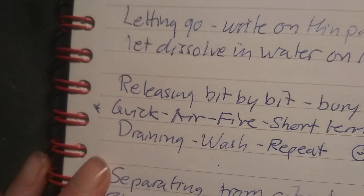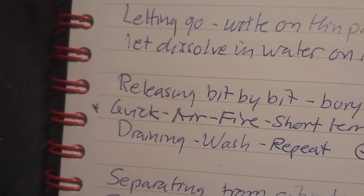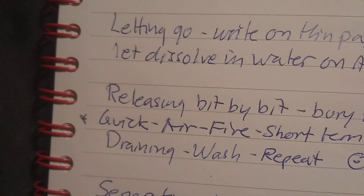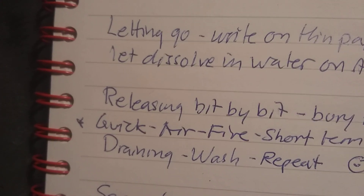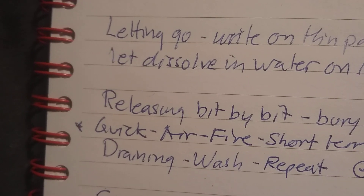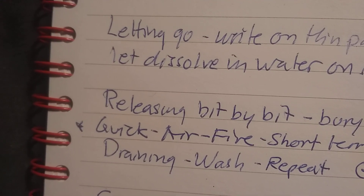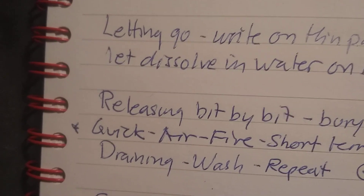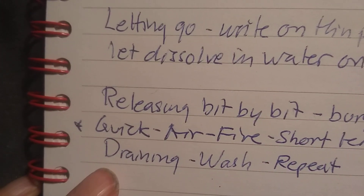Releasing bit by bit by burying in earth works very well. You focus on a piece of a huge problem, let go of it, and bury it. Then you start working on the next bit of the same big problem and release that too. That method works very well.